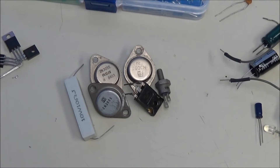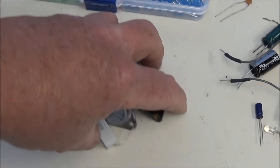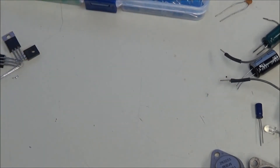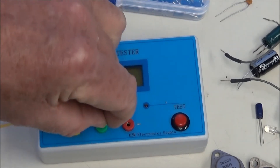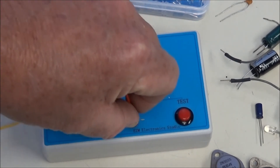Now we come to a pile of larger components: a MOSFET, four transistors, and a big resistor. Yes, this will measure resistance. You cannot plug those into this directly, but it does come with a set of jumper leads. Plug the yellow into yellow, green into green, and red into red.